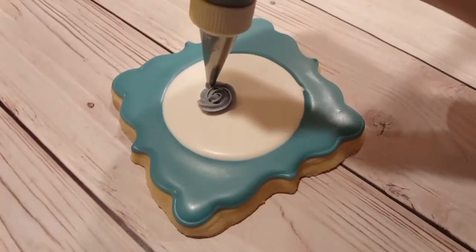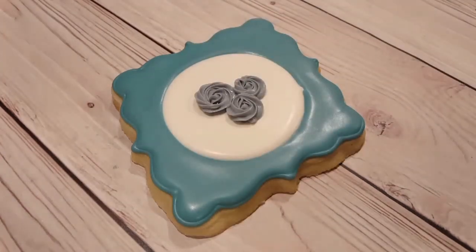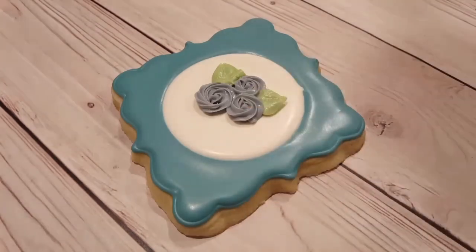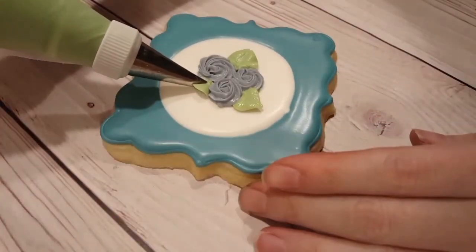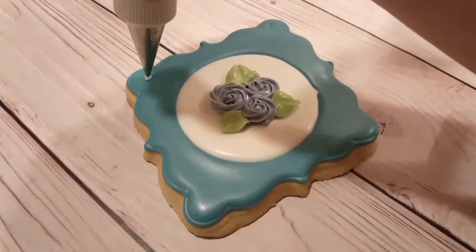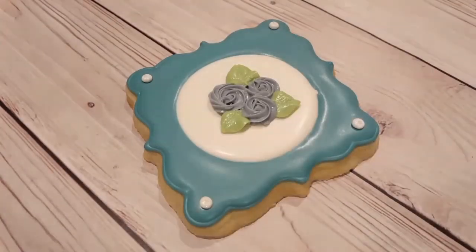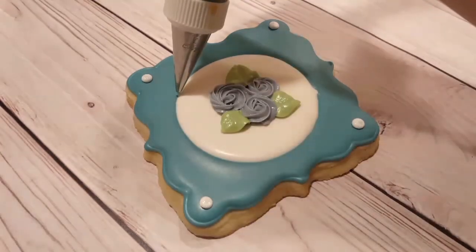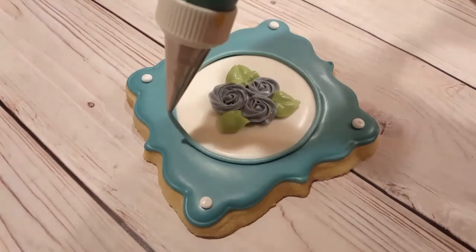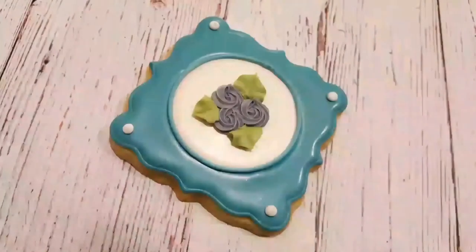I've let this dry completely overnight — that usually takes about six to eight hours. I'm using a stiff consistency mauve color with a very small closed star tip and I made a little series of three rosettes. I also used a stiff consistency green with a leaf tip to add a few leaves. Next I've got some white piping consistency royal icing with a number two tip — I'm adding little dots in the corners; you could also add sugar pearls which would look really cute. Then to neaten up the edge between the white and the blue, I'm re-outlining that circle with the piping consistency blue and a number two tip.